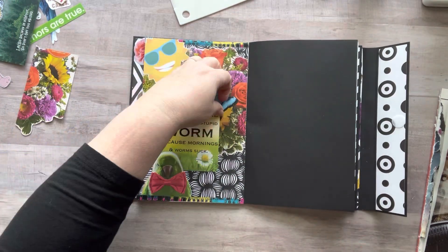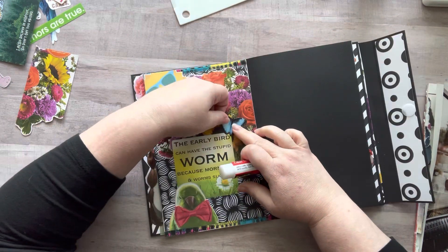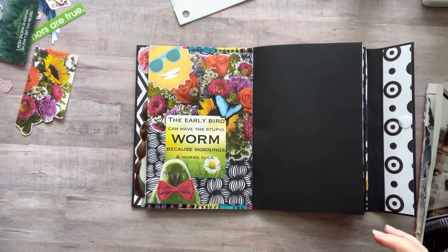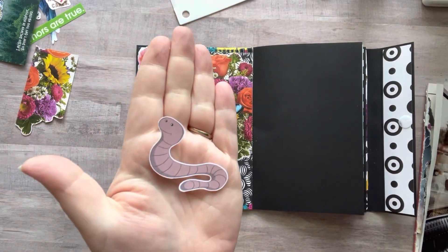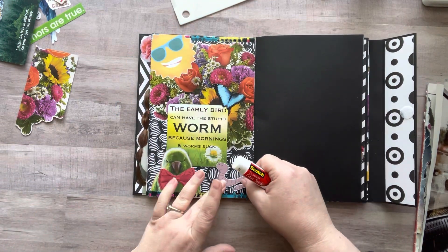There goes my little worm! I had a bow tie for the worm so I was super excited to add that — it's a little oversized, which I think makes it look even cuter. I cut out a butterfly too. Oh my gosh, I love this so much. If you can't read it, the quote says: 'The early bird can have the stupid worm, because mornings and worms suck.'